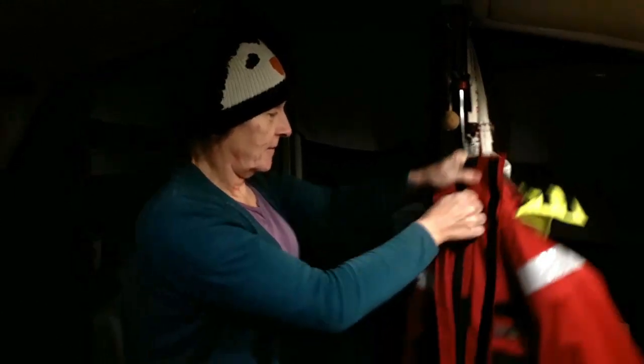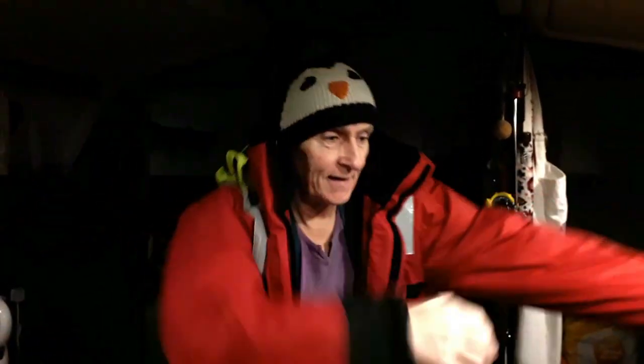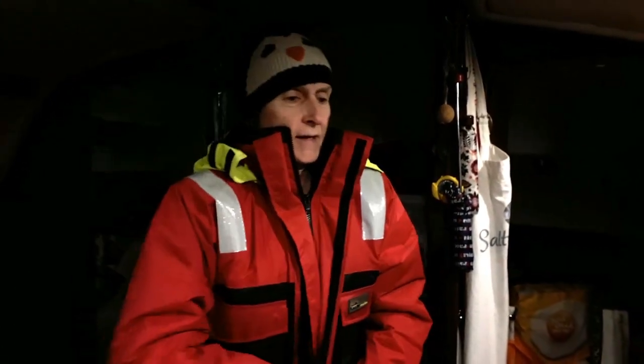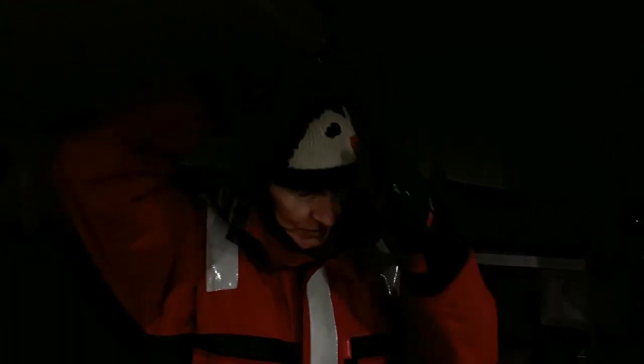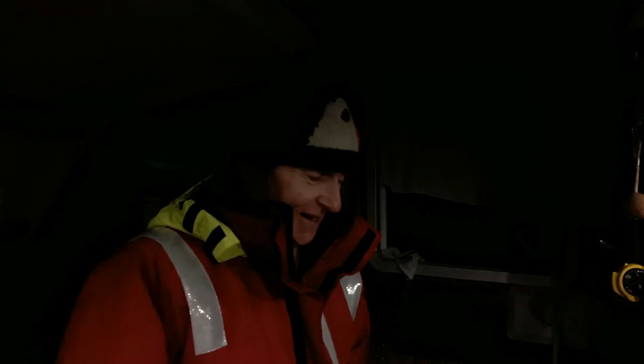Once more unto the breach, dear friend — it's noisy out there. There have been a few crunchy sort of noises we didn't really like, so we're going to go check. It's probably nothing, but why wait until it's a problem? That's me ready — apart from boots, got to put boots on. The wind nearly blew my hat off and I wouldn't be surprised if the bow line parted — it is like a rod, it's straight. I'm glad I've got a preventer on as well. Even the safety line is getting pulled tight. It is bonkers out there.